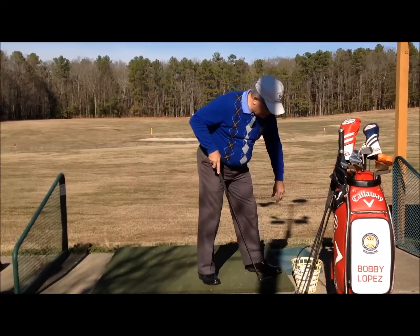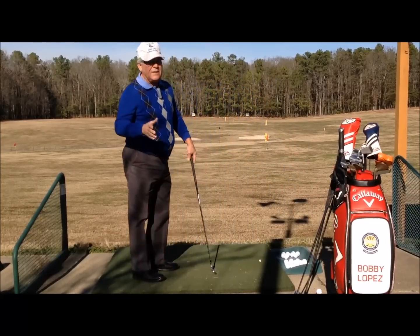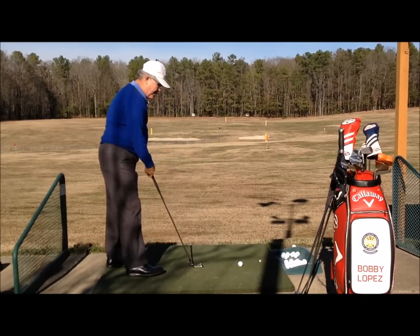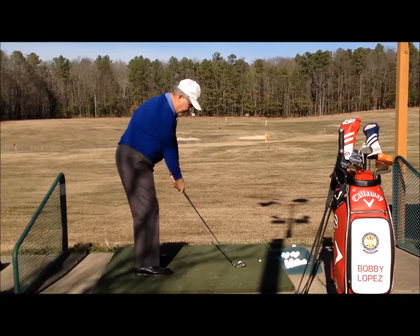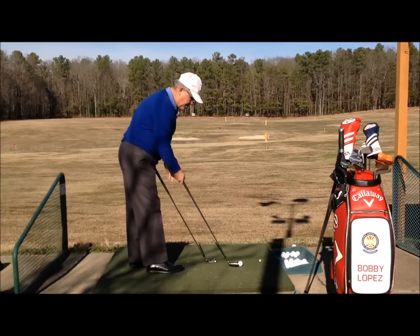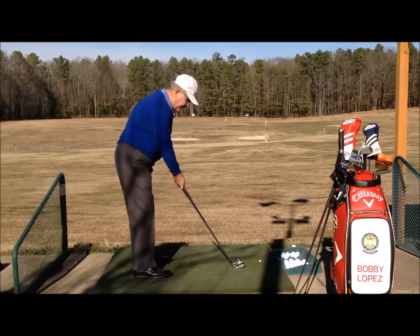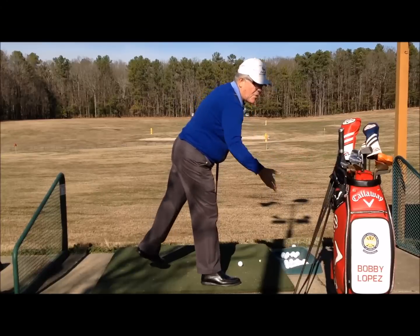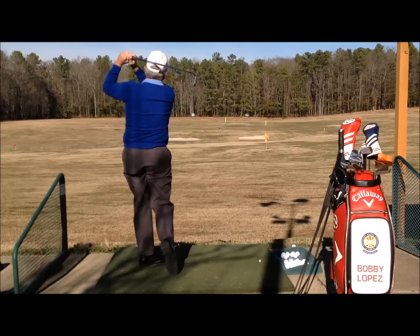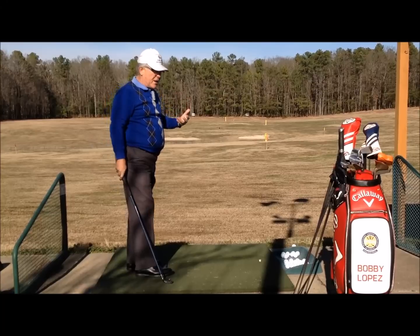I'm going to hit a couple shots. I didn't care about whether it went further or not — I could give a fling, I've given up on that at my age anyway. I'll play my nine iron here and also my six iron. They're both the same length, so I don't have to change anything. I haven't hit any balls today. I can tell you that the nine iron sort of jumped in the air a little better than my regular nine iron.